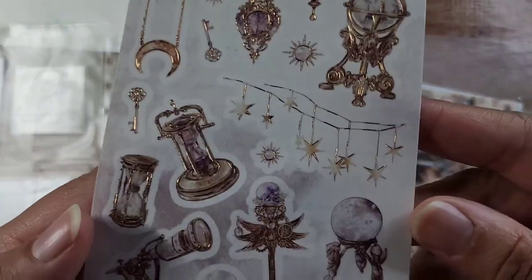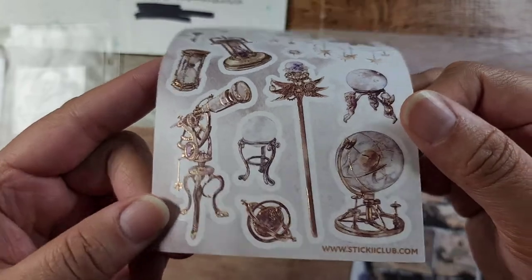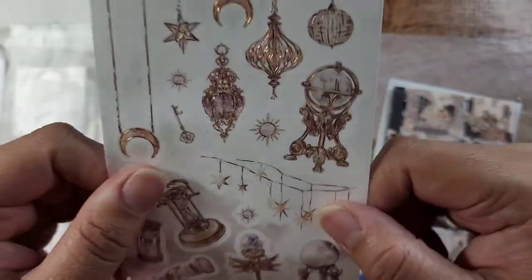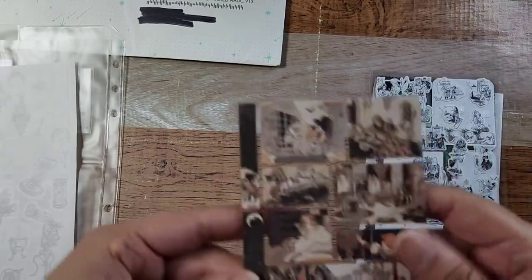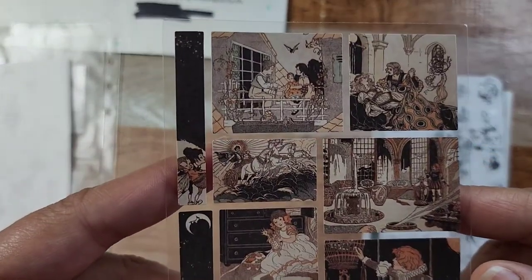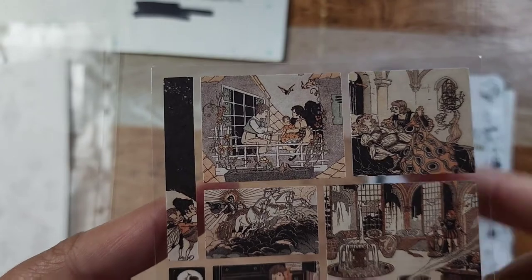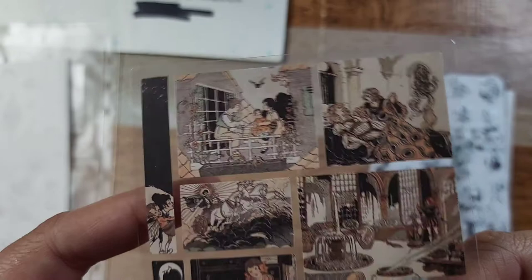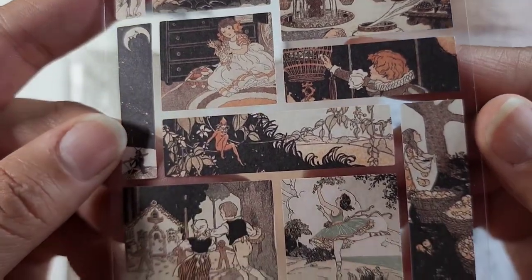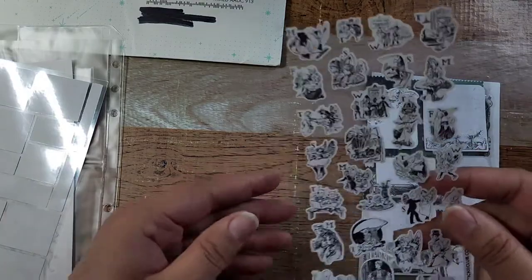Now into the stickers! We got this one which is really nice — it's got a hundred percent the same images I used in my 'In the Stars' kit, so it's kind of nice to have these small ones. I definitely know what I'll be pulling out when I use that kit to make a journal. And then there are these really pretty classic fairy tale images.